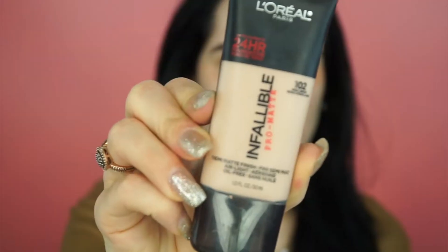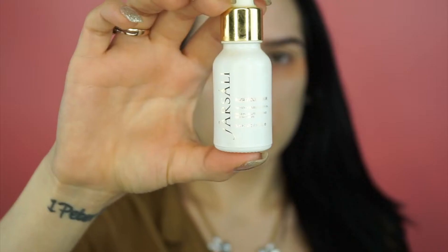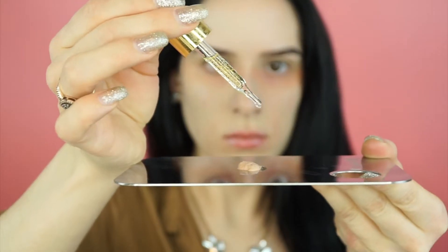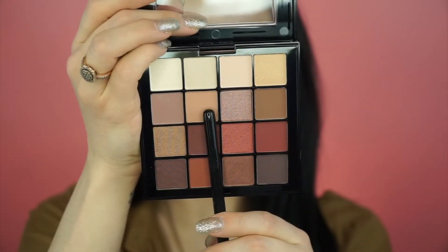I'm using my Morphe G1 brush to buff all of that in. This is my ride-or-die foundation — the L'Oreal Pro Matte Infallible in shade 102 — and I'm mixing that with the Farsali 24 Karat Rose Gold Elixir. I'm blending it in with the Beauty Blender, which is also my ride-or-die because it sheers it out and makes it not as heavy.